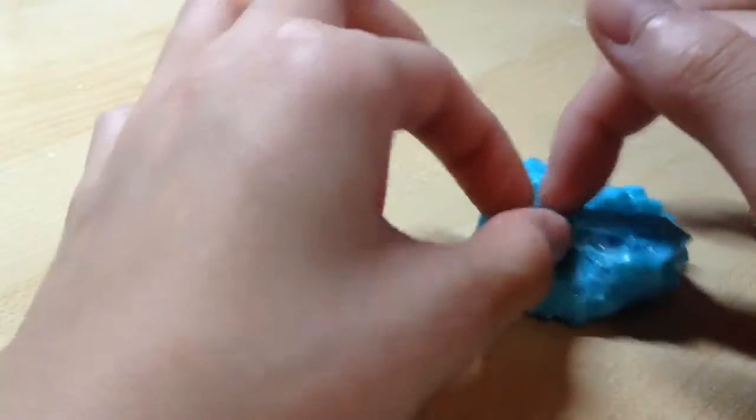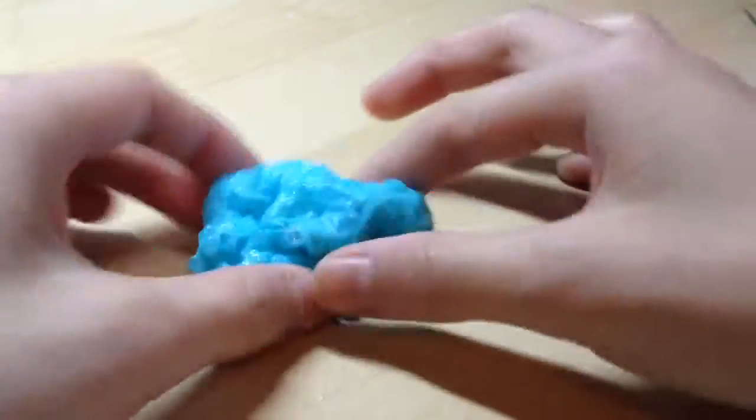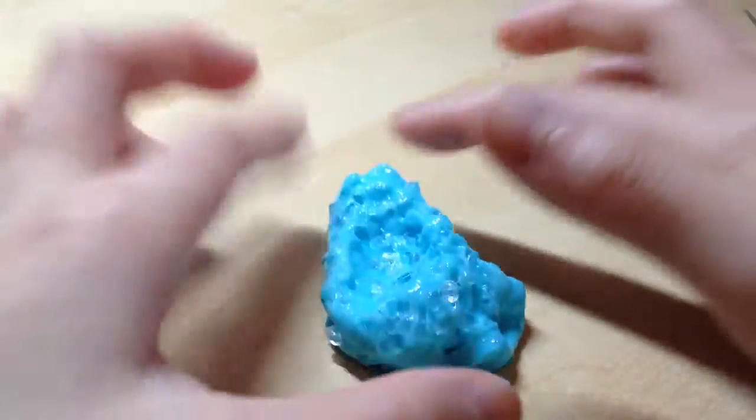Hey guys, today I'll be showing you how to make this crunchy slime. I just made this slime by adding some crunchy beads — clear ones — into the slime that I made with the detergent. Sorry about the steam sound, that's my dad cooking, so let's just get straight into this video.